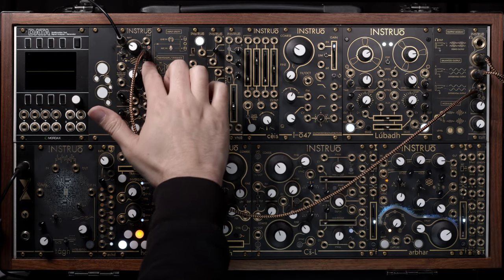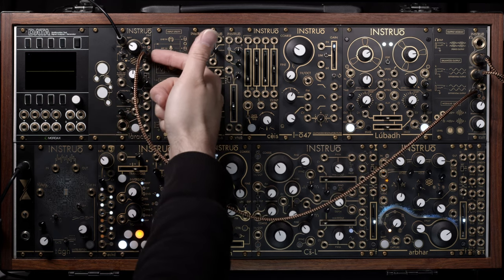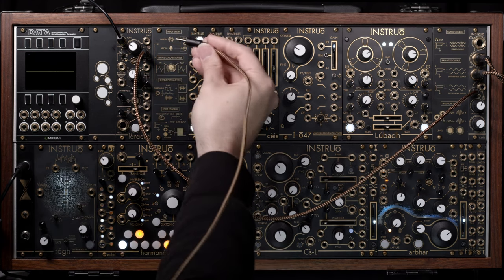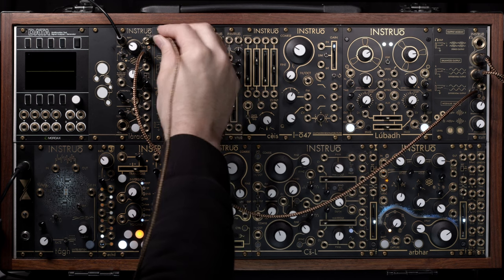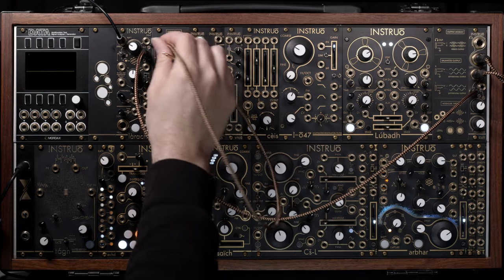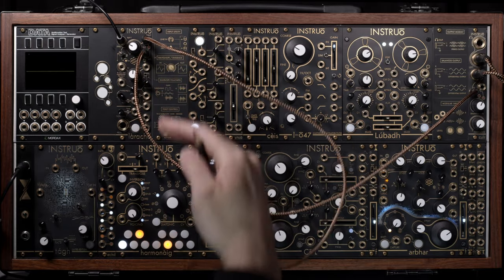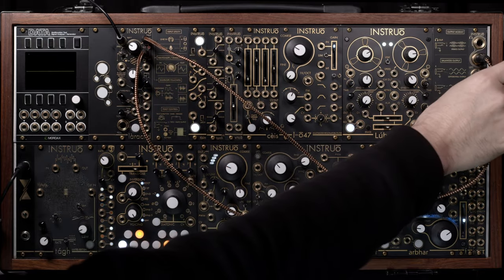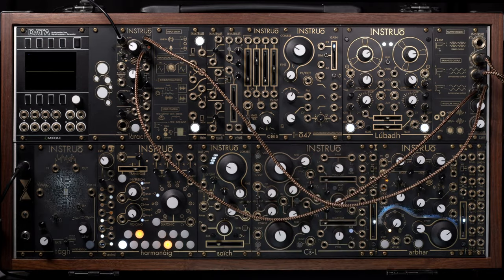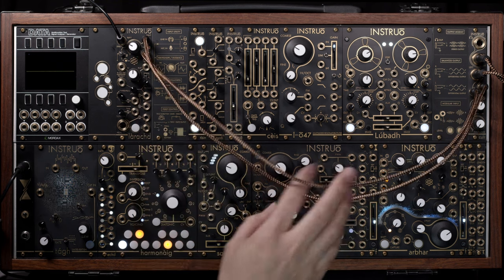When you patch from only the left output on the LARA at the top, we're actually getting a mono sum of both right and left together. If I put a dummy patch cable into the right output, we hear the level drop — that's about 3 dB, as we're getting a mono sum from both. If I patch to the right channel, then it's a stereo drum sample — the overheads are panned accordingly.